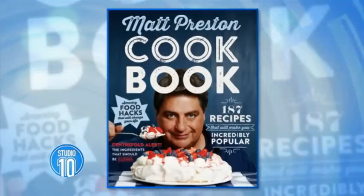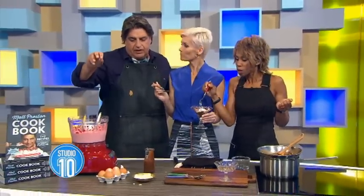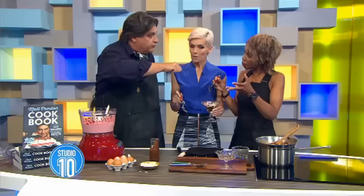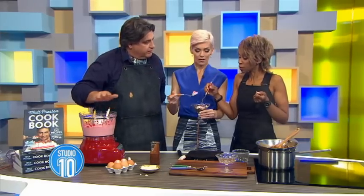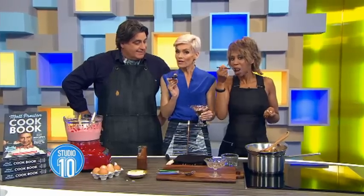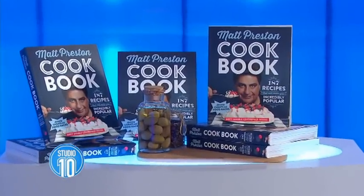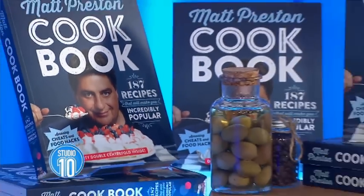The best thing about that recipe — 300 grams of fruit, 70 grams of sugar, and two egg whites. You can freeze any fruit: blueberries, raspberries, tinned fruit, fresh mangoes — freeze it, blitz it, simple ice cream. You are such a darling, Matt Preston. Thank you so much, you've made my morning and fed our audience! Everyone is getting a copy of the Matt Preston cookbook, which has this fabulous recipe in it. Matt, as always, thank you — see you soon!